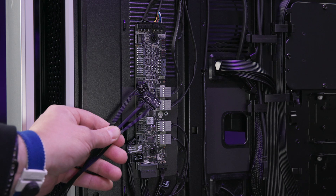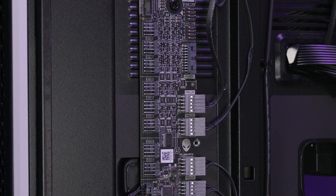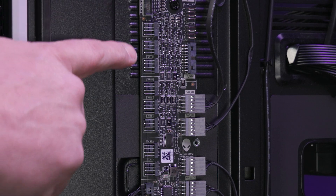Then connect the three 4-pin connectors to the motherboard's fan connectors. Also connect all the fans to the AlienFX board as well.